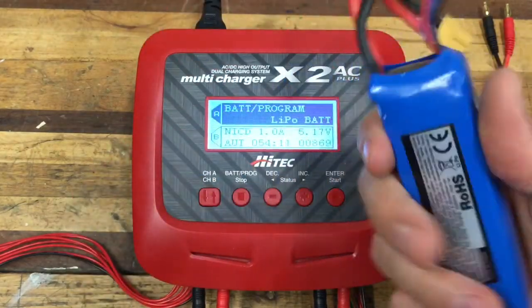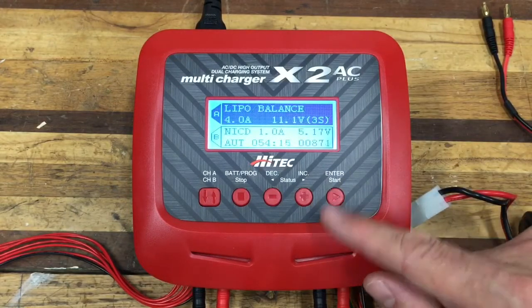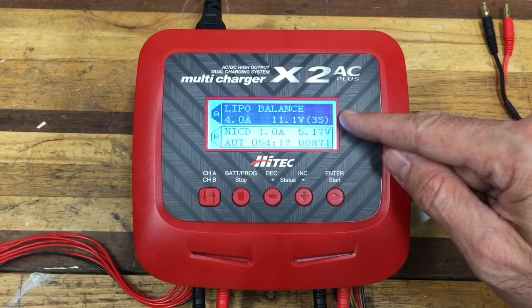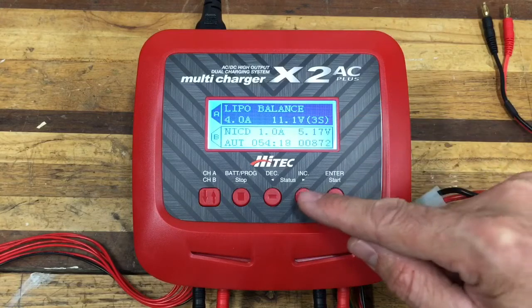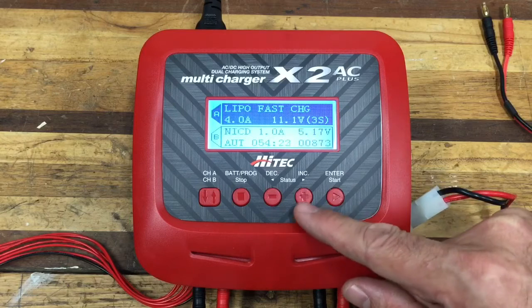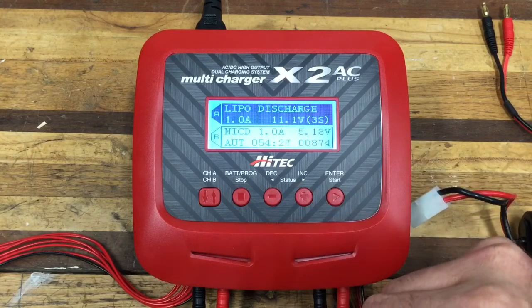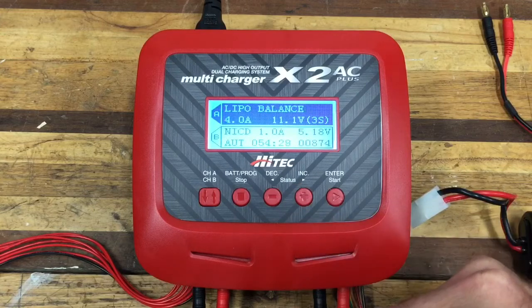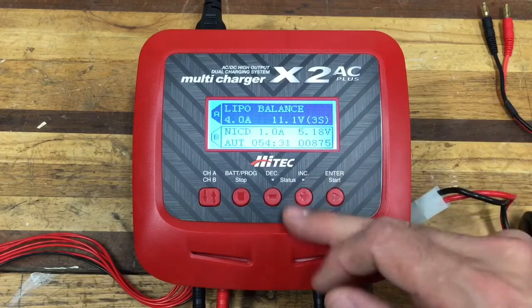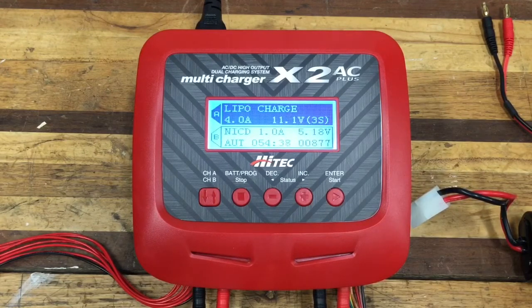Let's look at the LiPo options as an example. I'm getting ready to charge a LiPo battery I just used with my quadcopter. The charger offers LiPo balance charge, LiPo charge, LiPo fast charge, LiPo storage, LiPo discharge, and LiPo balance — a lot of different charging schemes.